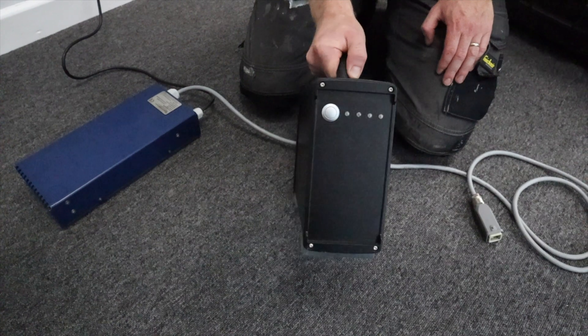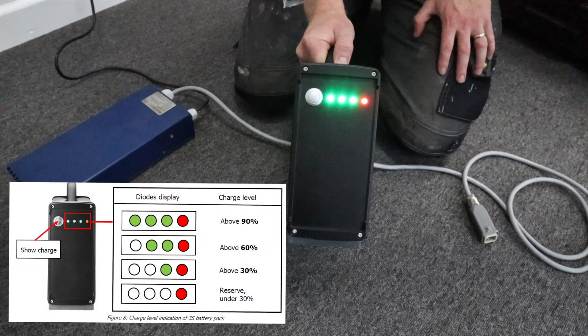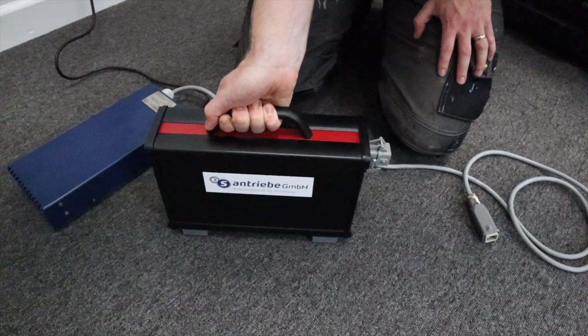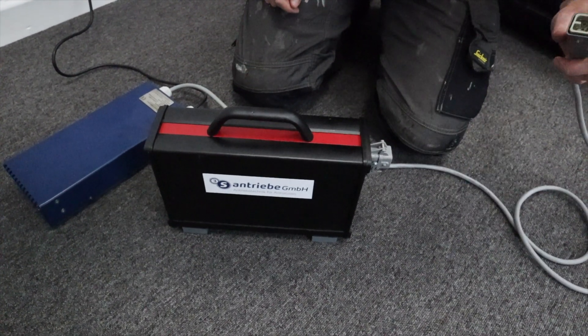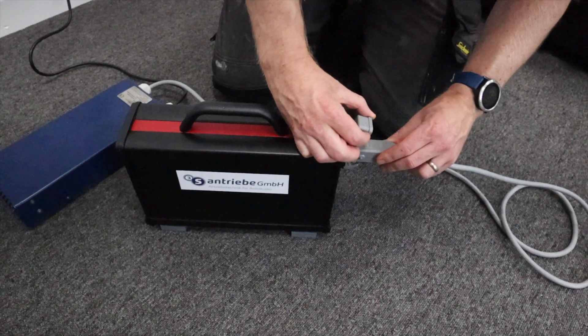To check battery charge levels, press the power button on the battery. The number of lights illuminated indicates the charge level. To charge, connect the charger to the battery. The charger will stop charging when the battery is fully charged. This will usually take between 2 to 4 hours.